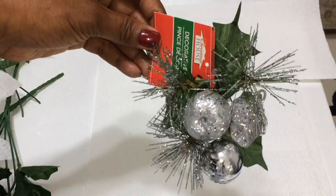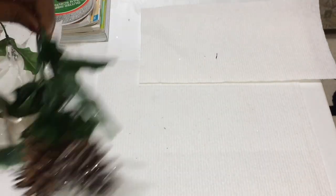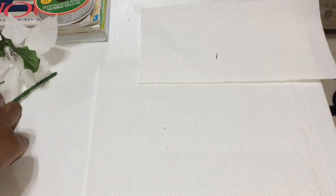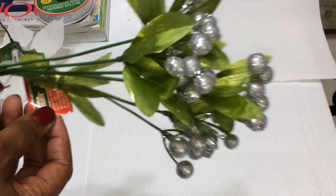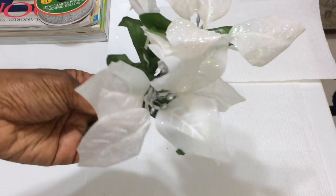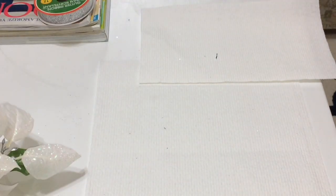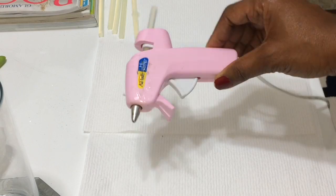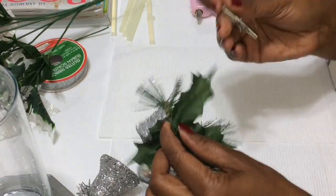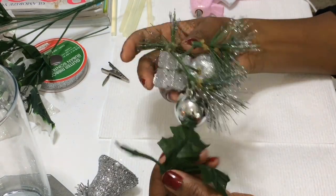I used bells and ball ornaments. You're gonna need some pine cones, some berries — I used the silver berries — and some poinsettias. I used the white poinsettias. You're gonna need some hot glue and also some E6000 glue, which I did not film — I thought I was recording but I wasn't.